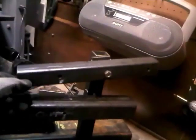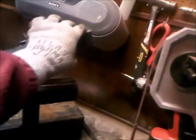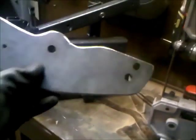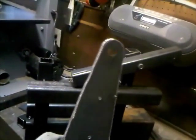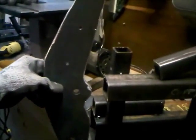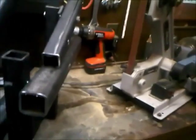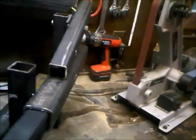That's the tensioning arm. I'm gonna put a tracking wheel in this area, and the tensioning spring goes down there. I went ahead and cut out — with my plasma cutter — a three-in-one swivel arm. I think it's gonna go in the tool holder.